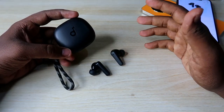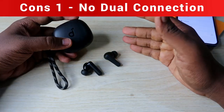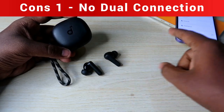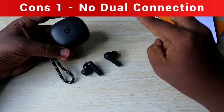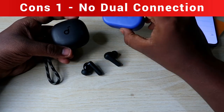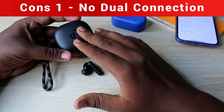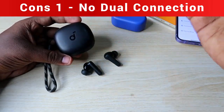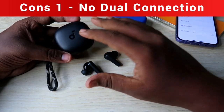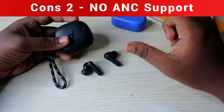Now for the cons. The first con is that the Soundcore R50i does not support dual pairing — you cannot connect it to an Android phone and iPhone simultaneously. There is also no switch device function like on OnePlus Nord Buds 2 or other OnePlus earbuds. At around ₹2000, many competing products in this price segment already offer dual connection.